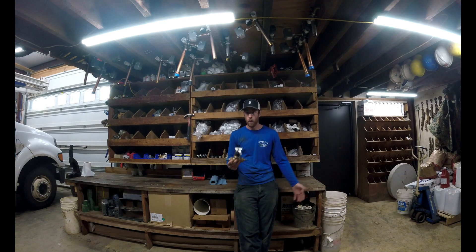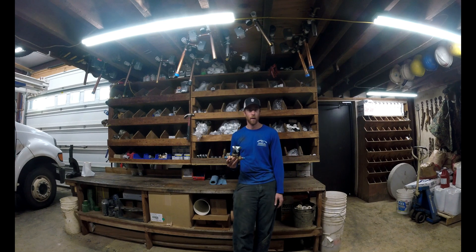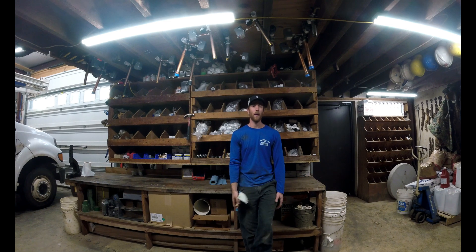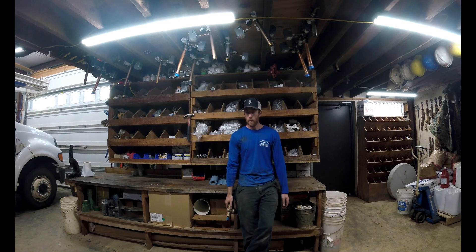Obviously if you're up in the mountains or up on a hill, it's gonna be the other way — you're not going to have enough pressure. You'd be looking at putting a booster pump in or something like that, which leads me to my next point.